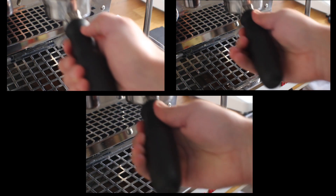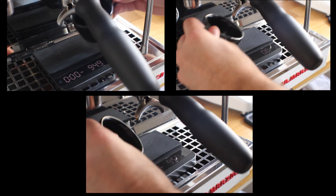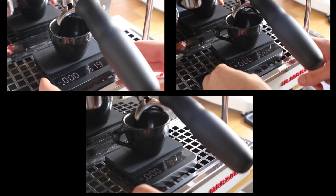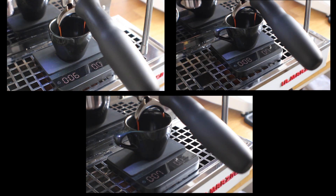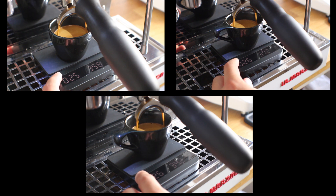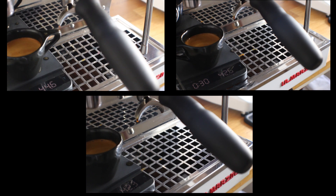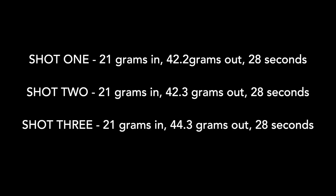I'm going to do three shots side by side — each shot is 21 grams in, running for 28 seconds — and I'll pull the shot as quickly as I can after 28 seconds to see how close they come. Instead of showing three shots one after the other, I'm going to pull all three at the same time so you can see how they all run with minimal intervention. If you're watching the timers, you can see they're all really close in time.